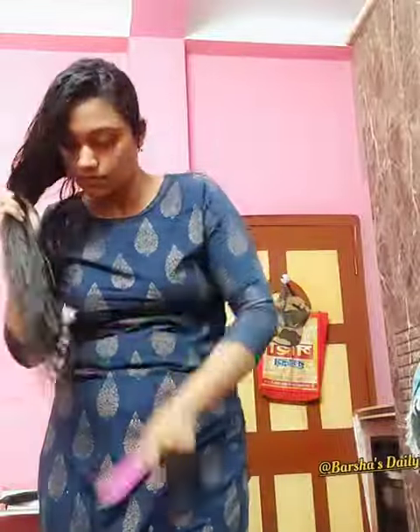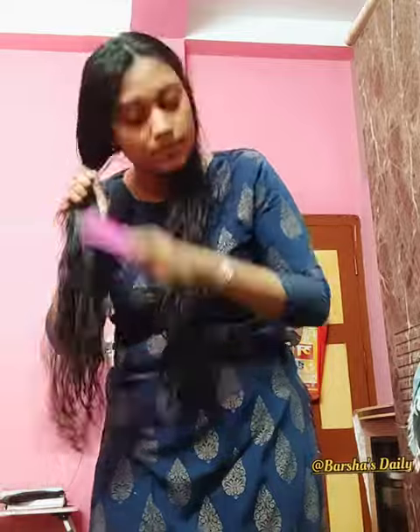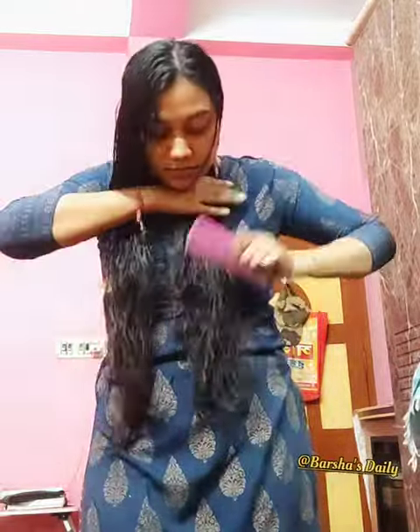This is a dry towel. Please subscribe to our channel and click on the bell icon.